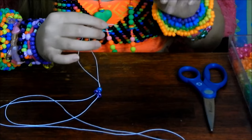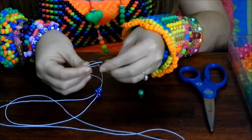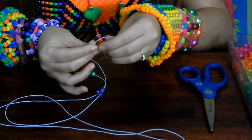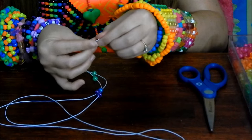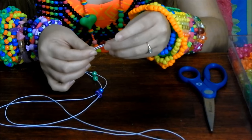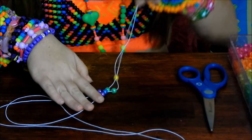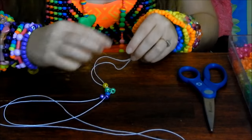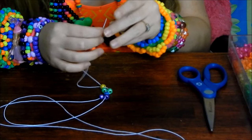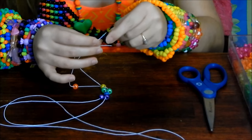Then you're going to place on two more beads, one onto each end of the string, and then put the two strings together and place on one bead. You can just keep repeating this step until you have as many rows as you want your bracelet to be wide. I'm going to do six for each color of the rainbow — place one bead on each end of the string, put the ends together, and place one bead on.